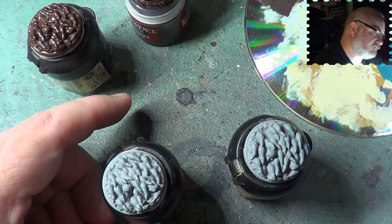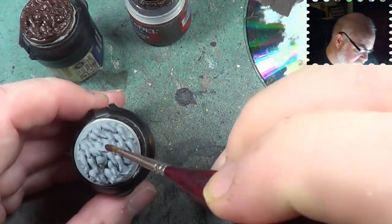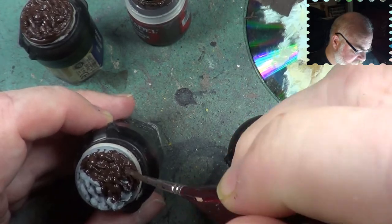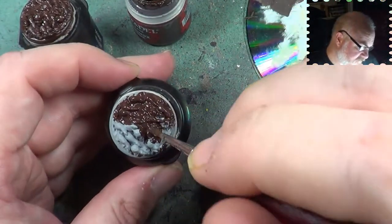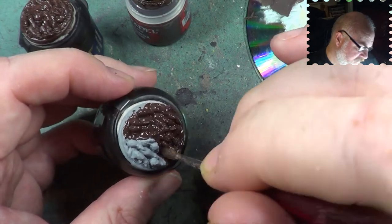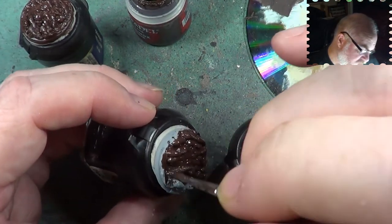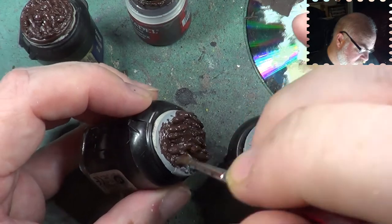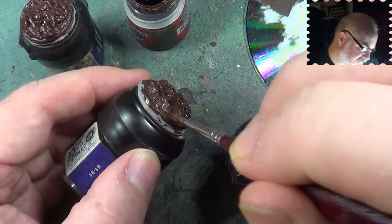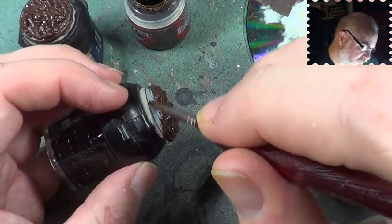Every now and again just keep dipping the brush into the water, shaking it off or wiping a little bit off, and just get on with colouring in. It's a fairly flat mini — there's nothing that really stands out on it. So all we're going to do is dry brush over the top in a paler colour, and that way we just pick out all the details of the rats. We don't need to worry about anything else really — that's going to be the bit that takes a little bit of time, trying to get the detail work right because we've got to do a little bit of colour mixing for that.